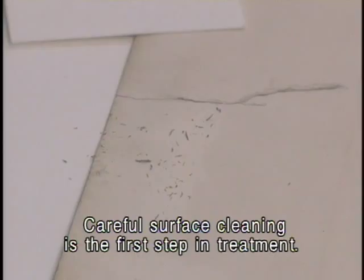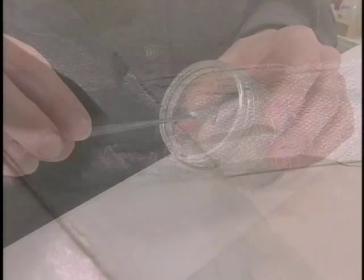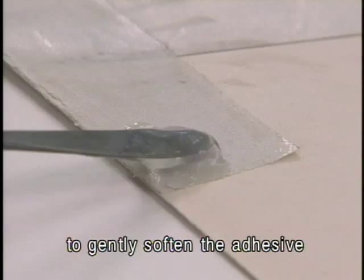Careful surface cleaning is the first step in treatment. To remove the old tear repair, the cloth tape is thinned down using a scalpel. Then a water-based gel is applied to gently soften the adhesive so that the remaining tape can be removed bit by bit.